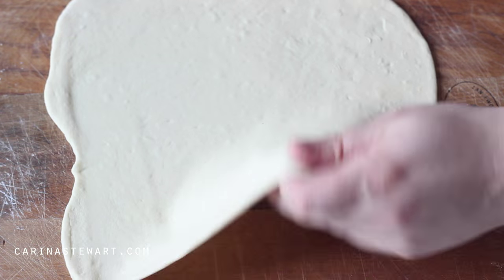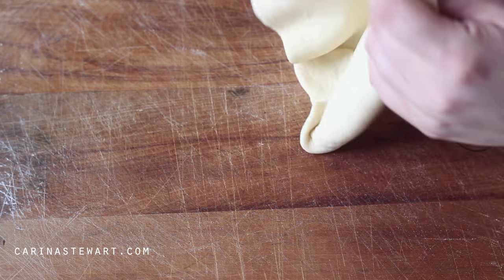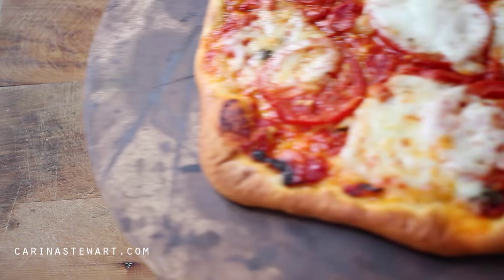Bake the pizzas on the highest temperature your oven will go to, on a pizza stone if possible. Remove it from the oven when the pizza base has risen and browned and the toppings are cooked.